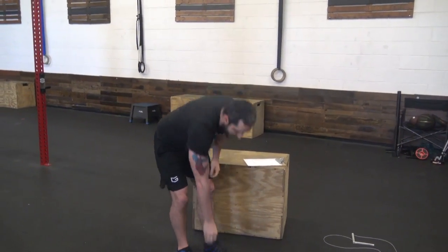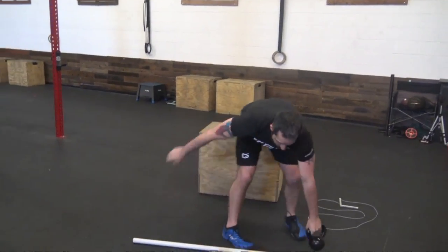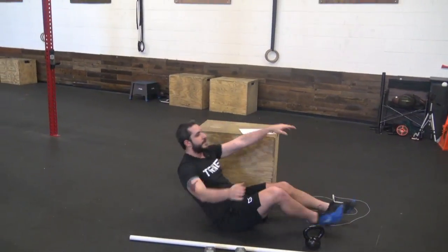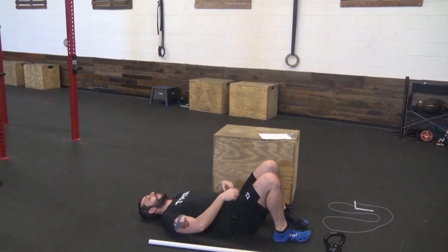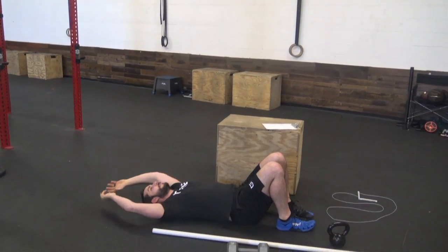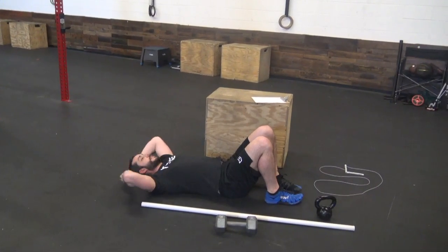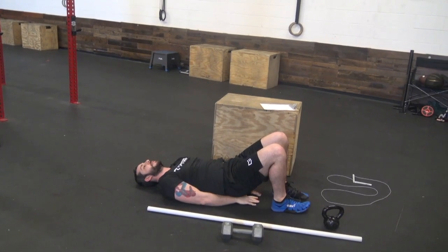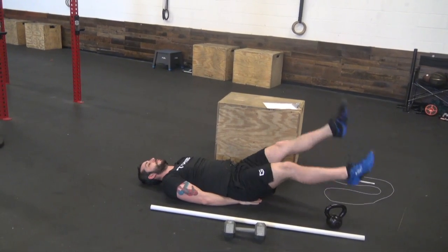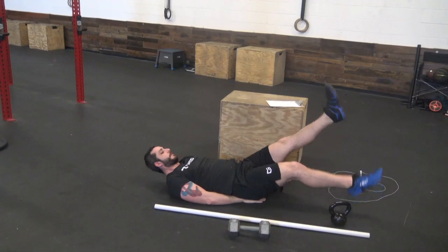Then we got V-ups and flutter kicks right after. V-up — hands and feet together, up and touch. If that's too difficult, put your knees up, come up, try to touch your knees, and then crunches. Then flutter kicks — you can put your hands underneath you if you'd like. You're just going to cycle: foot up, foot down.